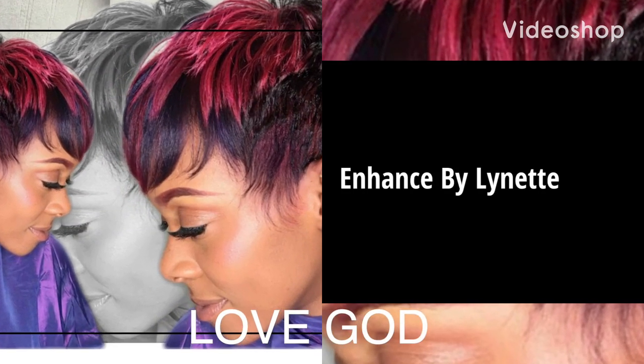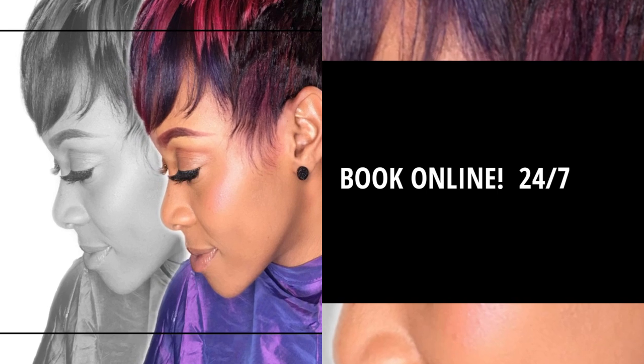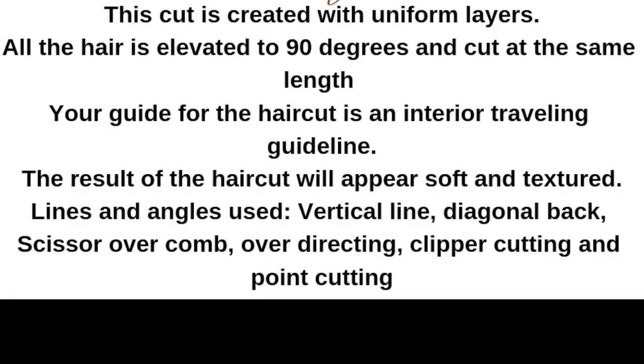Hi everyone, this is Lynette coming to you again with another tutorial. Today I'm going to pretty much do a look and learn — I'm going to come in and out giving you information about this haircut. This is a pixie cut, it's really advanced, but if you do look and learn you will be able to catch on to this haircut. So let's just begin.